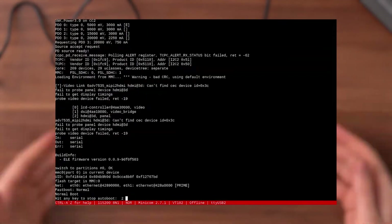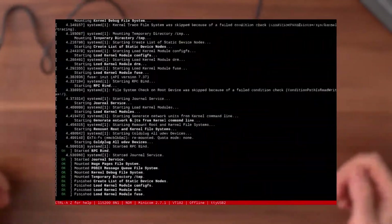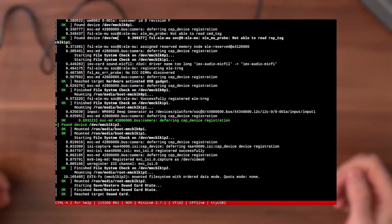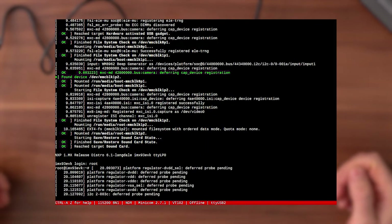The board will boot automatically and you'll now be able to connect to it via a terminal emulator like PuTTY or TeraTerm. The serial communication parameters should use a baud rate of 115200 with 8 data bits, no parity, and one stop bit.